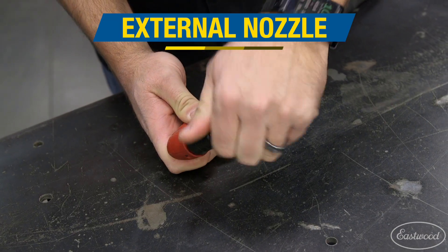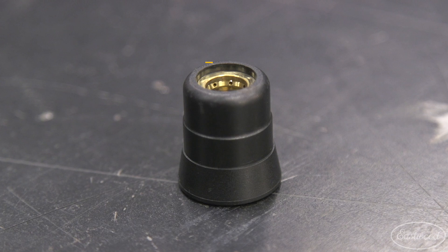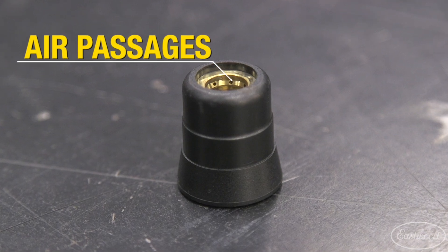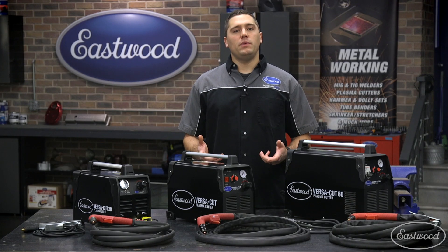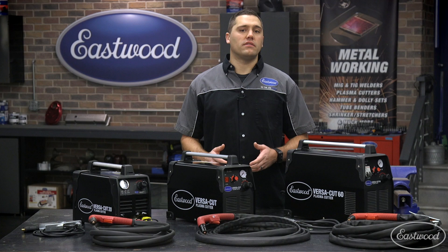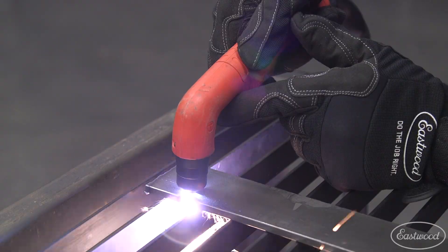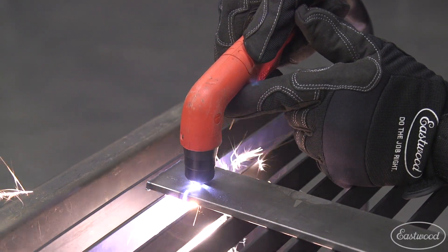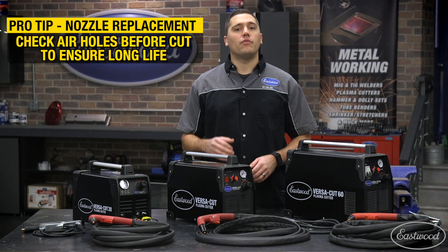First up is the external nozzle, which simply threads off. Upon close inspection you can see very tiny air holes on the inside, which aid in cooling of the torch and keeping the arc in the proper direction. If these become blocked, the torch will begin to overheat with the possibility of an arc blowing out the side. With normal operation these last the longest of the consumables — just double-check the air holes from time to time during long operation and before each cutting session.